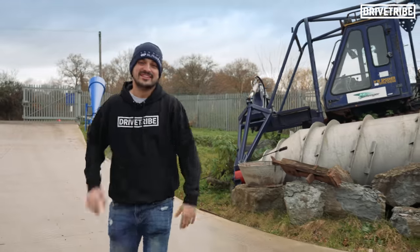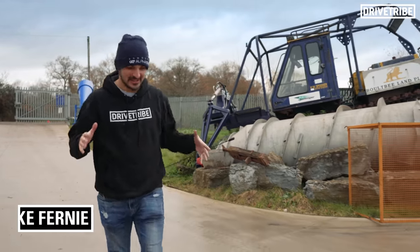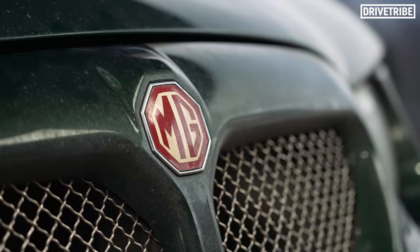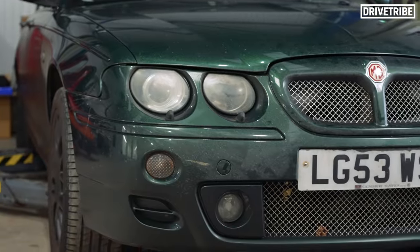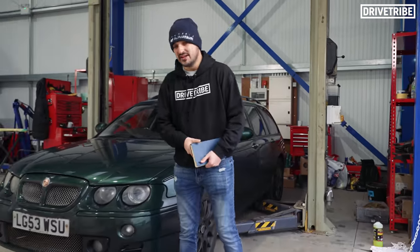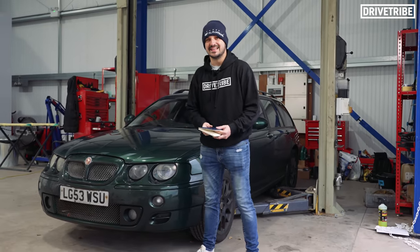DriveTribe and the Smallest Cog are uniting for the first time. Predictably, we're starting with something old, cheap and British. You may have seen it in our Hammond workshop content, or even a glimpse of it in the show itself — the DriveTribe MG ZTT.